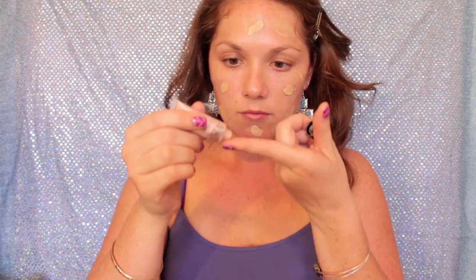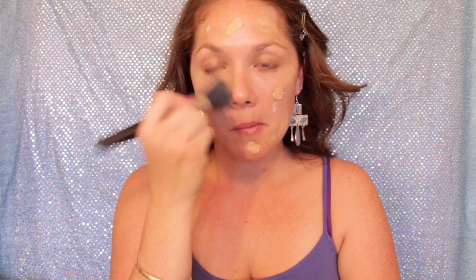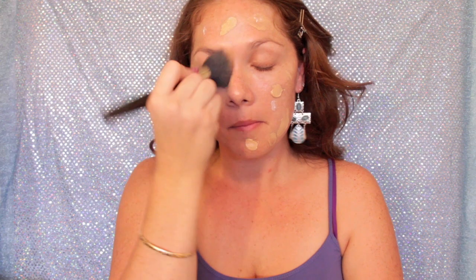Now I'm using my NARS illuminator, just a little bit, and I'm going to blend that in with my foundation so I have a nice glowy look. I'm going to use my MAC stippling brush and just blend that out — stippling it and blending it — and as you can see it blends in very nicely.